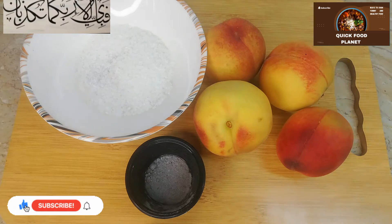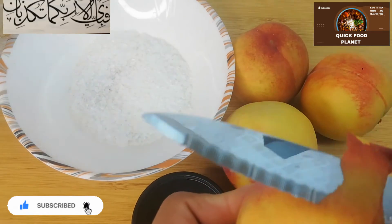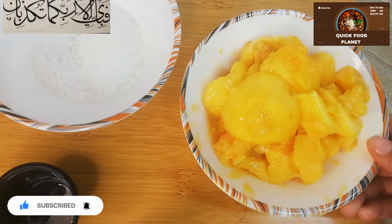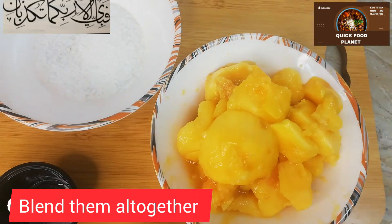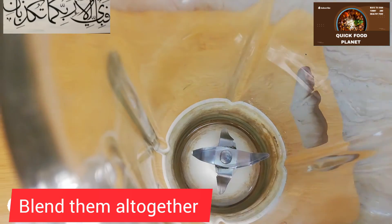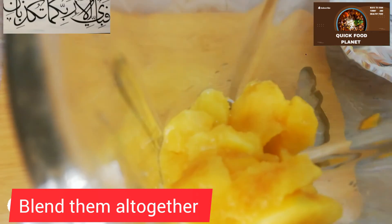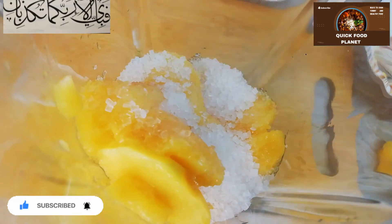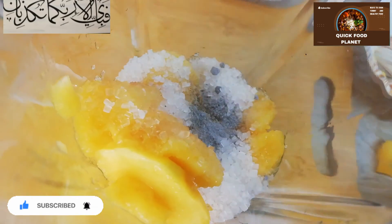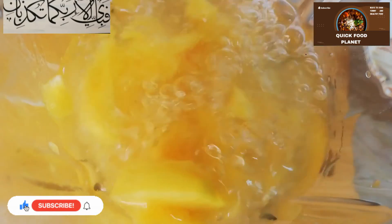First of all, we will cut the peach and remove the pulp. In the name of Allah, we have cleaned the pulp. We will add the pulp to the blender, then add sugar and kala namak. Add a little chilled water and blend it.